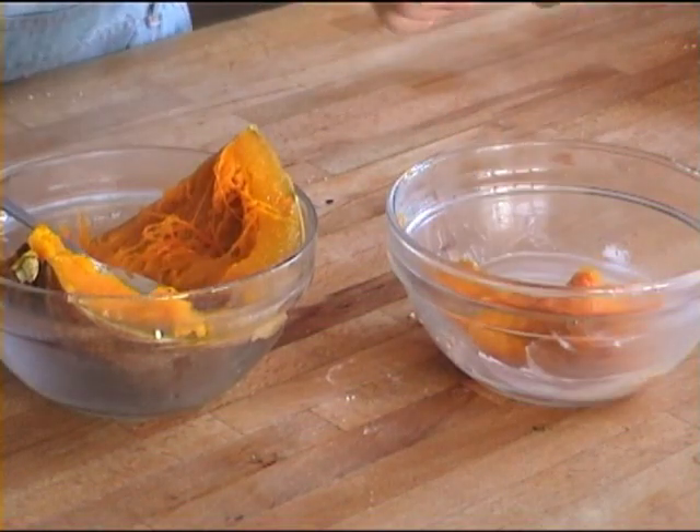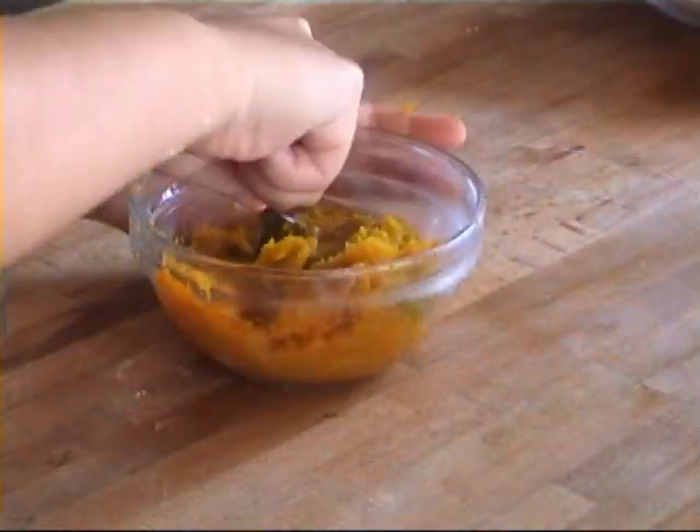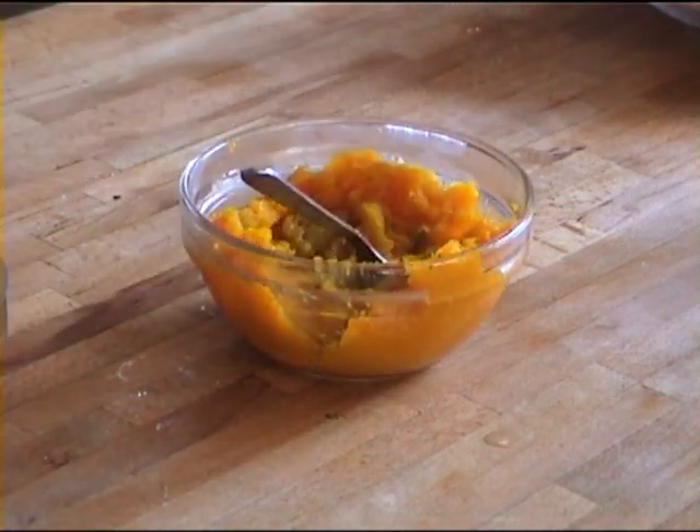Then you want to use your fork and mash it. The pumpkin will be really soft and really easy to mash. And you are going to need 300 grams of it.